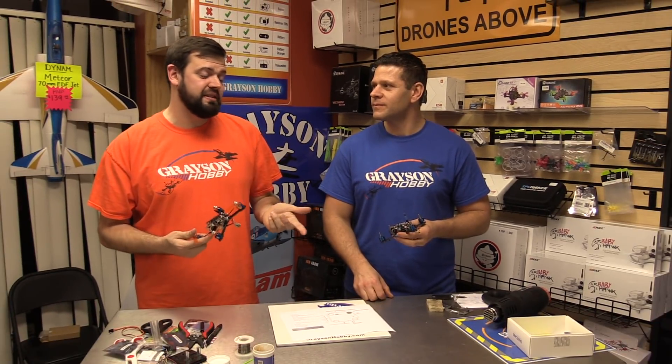We asked you guys to give us 100 likes over a week, and we got 170 in three days. Pretty cool out there. And the consensus was everybody wanted FrSky install, so we're going to do an XM Plus install.